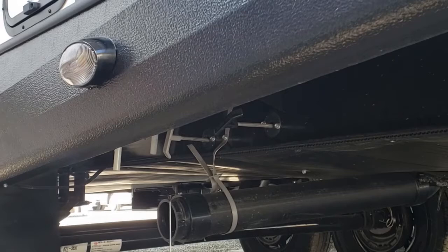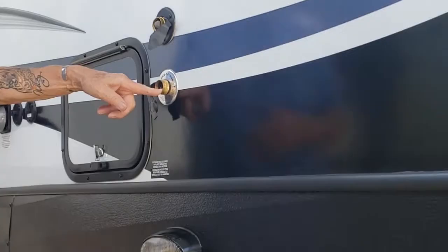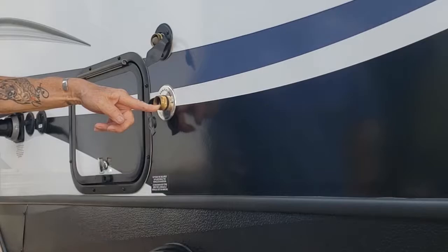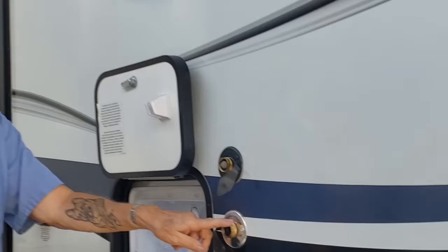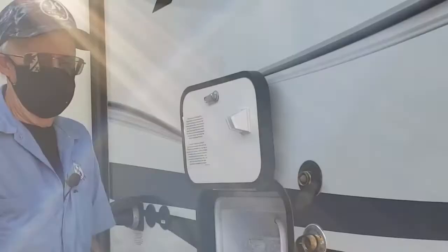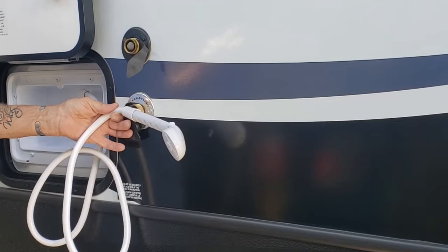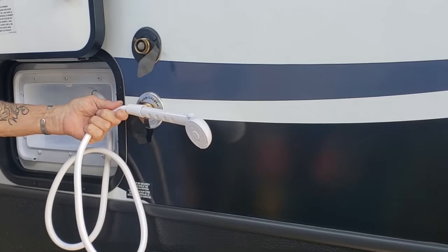If you're fortunate enough to rinse your black tank after it's empty, leave that valve open — that's a must. Connect your hose here and turn it on full blast to rinse the black tank out. Most dump stations won't have a hose, so you could use your outdoor shower with a fitting from half-inch to three-quarter, connect it to the sani flush, and use your onboard water — you might even have hot water — to flush your black tank.